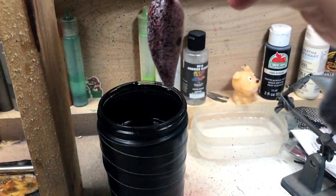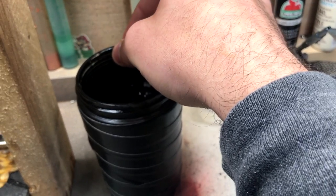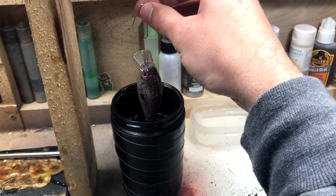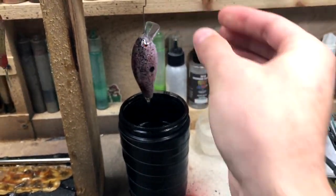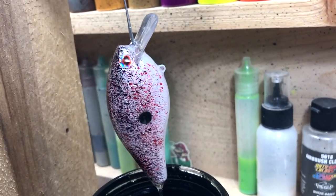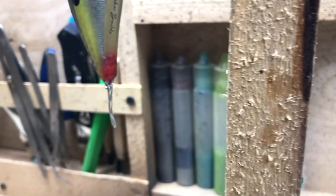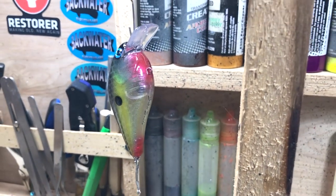Here's the other bait. I'm going to try to do this without shaking the camera too much. Just dip it down in there and slowly pull it back off. Nice and shiny. You can see it all running off right there. This one's getting down to the point of just dripping. Once they stop dripping is when I put them in the curing box.